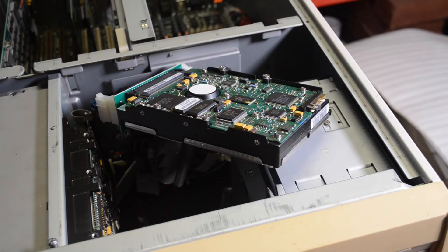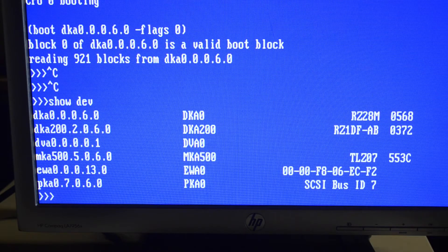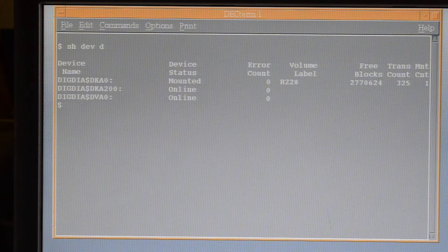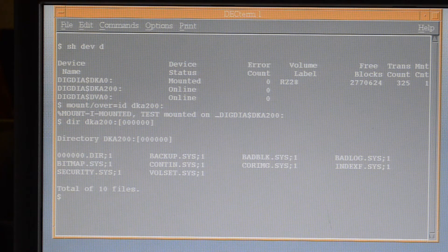Time to plug it into the Alpha — let's see what happens. And there it is, shows up as DKA200, which is an RZ1DF drive. We'll boot the operating system and see what we can do with it — shows up there, and there's our disk.